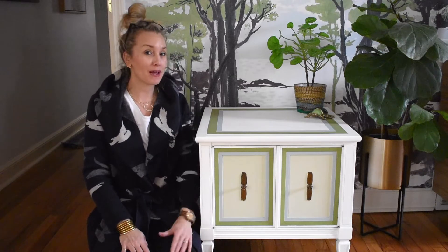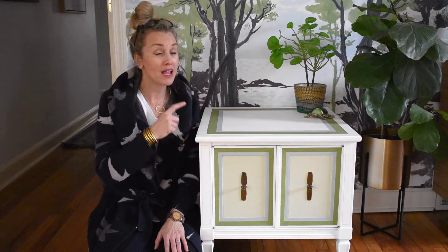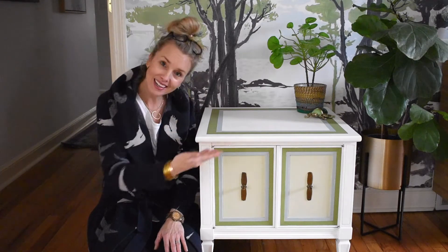Hi everyone, welcome back. It's Charlotte from At Charlotte's House. Today I am sharing this side table makeover. See how it looked when I first brought it home, see how I made it look like this. Stay tuned.